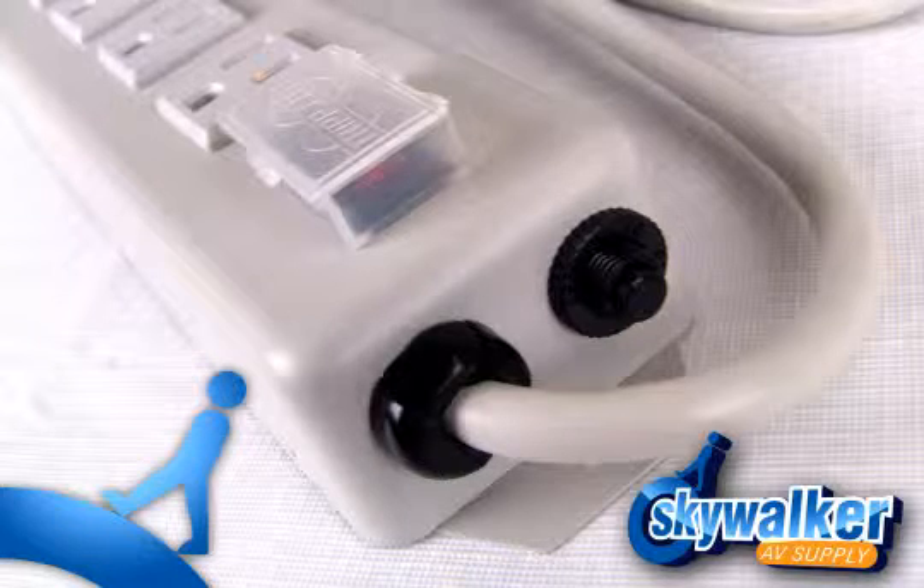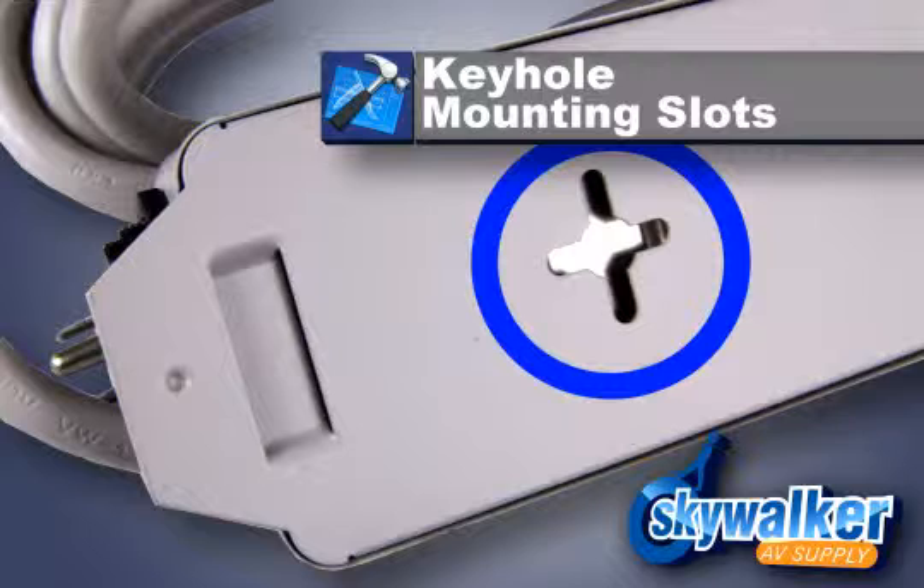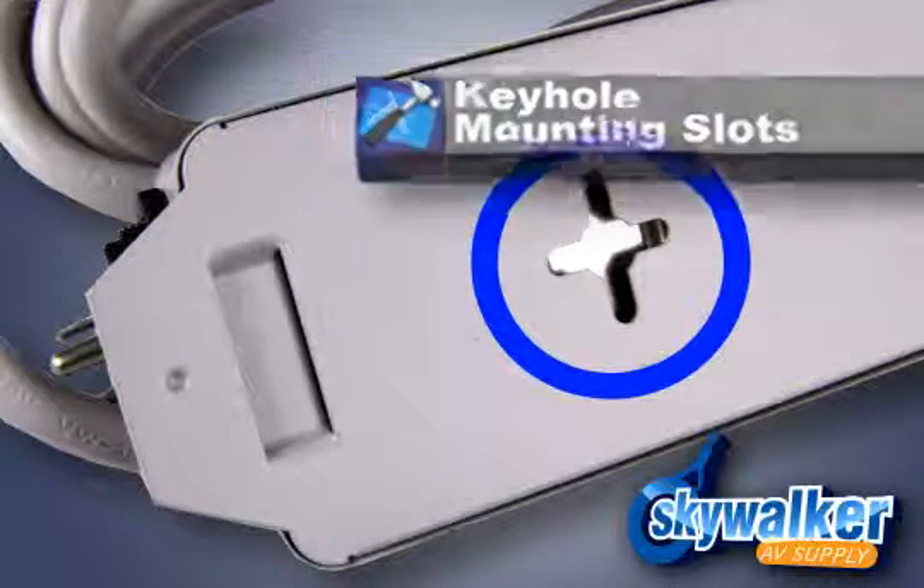Under the desk, in the corner — feel free to mount this strip out of sight as it suits the needs of the application. The TRI-1001 features keyhole mounting slots to give you easy, tucked-away power that doesn't get in the way.